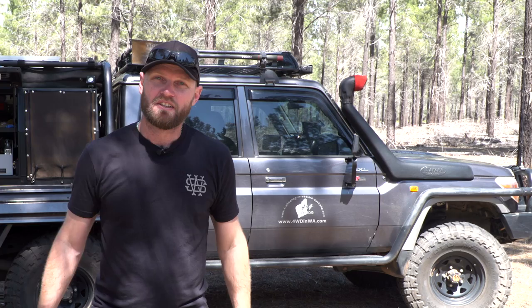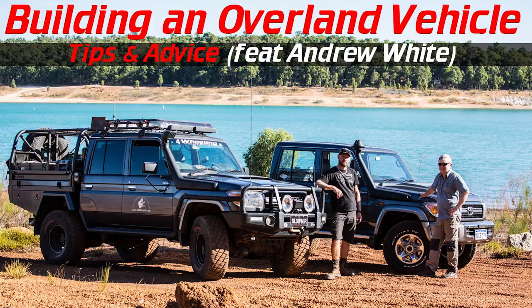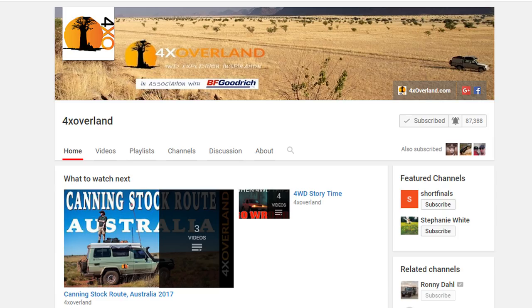So let's start with collaborations. I'll make this as quick as I possibly can - so much stuff to talk about. I've had a lot of people ask me when the next collaboration is going to happen between myself and Andrew White from 4xOverland. We are going to catch up soon and discuss the next video. I don't want to give too much away, but it's going to be vehicle-based, specifically with my vehicle and his.